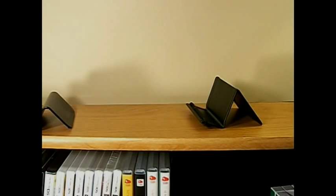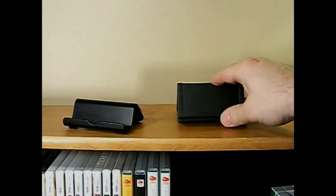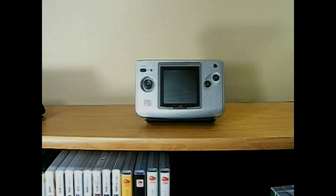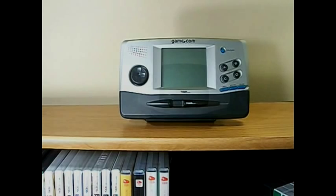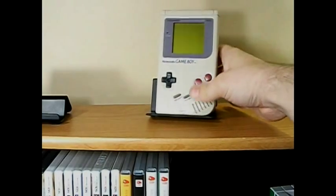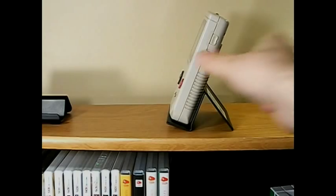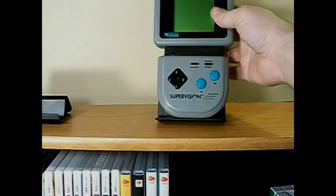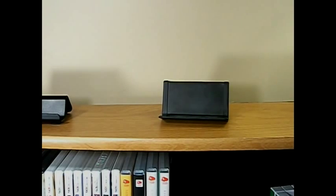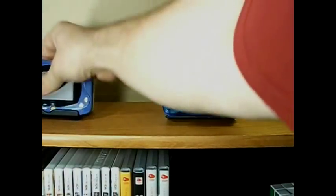One thing that's better about this metal holder is that it works much better for some of the older-style handhelds. The Game Boy is where we start to run into trouble — it's a little too tall and wants to slide off, but it will hold it, maybe barring an earthquake. The Tara Supervision — there's no way. But the two Bandai WonderSwans — even though the battery pack sticks out quite far — actually work pretty well in both stands.